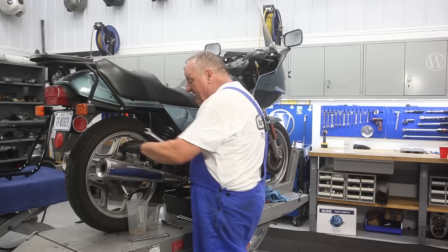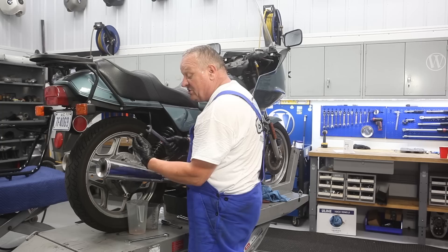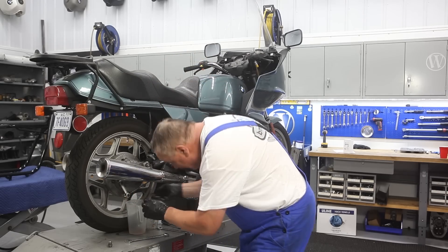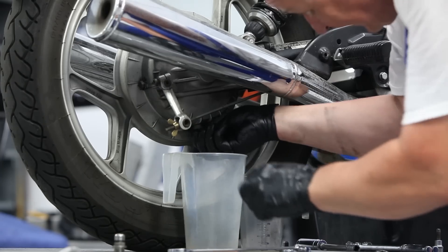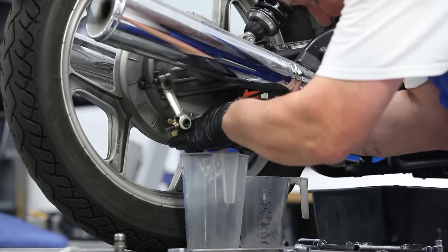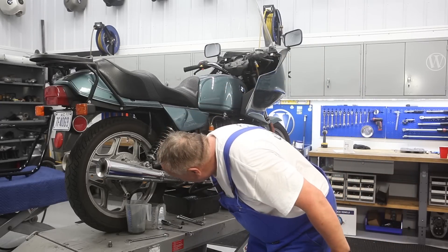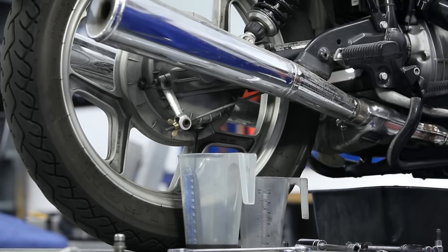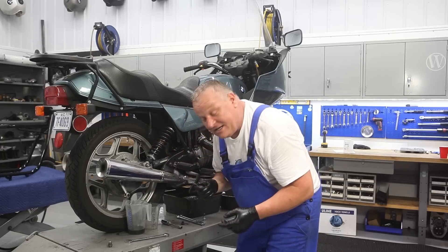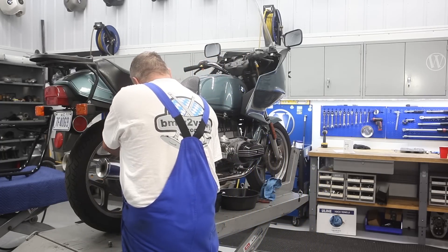The top plug is a vent, and you might as well pull it out — even though it does vent, just to make sure it vents thoroughly, and also that's where you're going to fill the oil back in later. Then remove the drain plug. That doesn't look so good at all — but good thing we're doing this. Now we're going to take out the swing arm oil; there's a 17mm wrench size plug on top. Luckily the threads are in good shape on this one — they haven't been over-tightened. That's an awesome thing. Let's see how the bottom one is — oh, that one's good too.